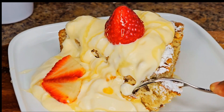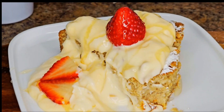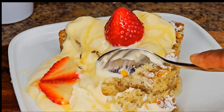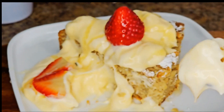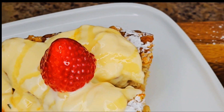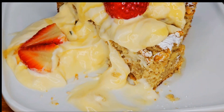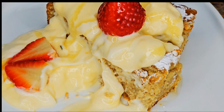Now it's time to try the cake. This is very, very, very delicious! Thank you so much everybody for watching, and thank you for your support. Don't forget to subscribe if you haven't done so, and please turn on the notification bell for any new recipes. Bye!